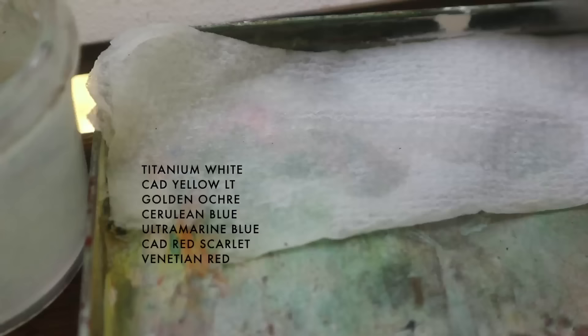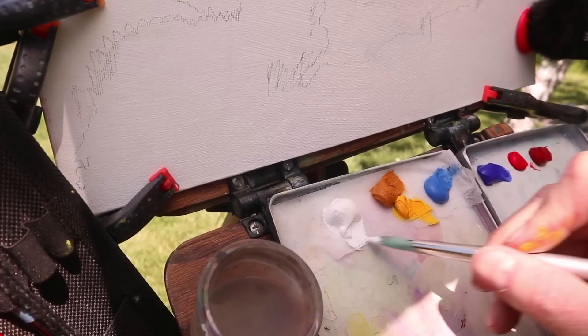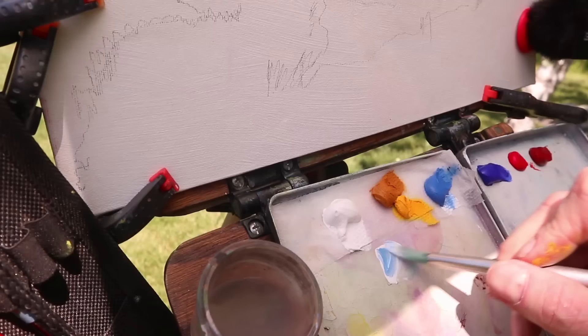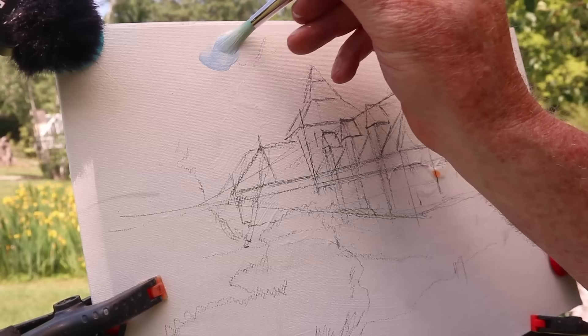What makes casein different is it uses milk protein as its glue-like binder. Every kind of paint has a binder — that's what holds the paint together and makes it stick to the surface. With gouache it's gum arabic, which can be dissolved after the paint is dry. With oil it's linseed oil; with acrylic it's acrylic polymer. The reason I like the casein binder is it's just strong enough to seal the surface when the paint dries, but not so strong that it wrecks your brushes.